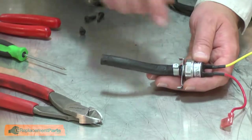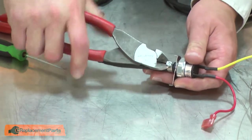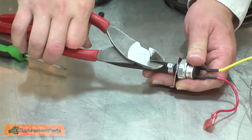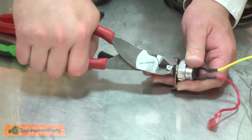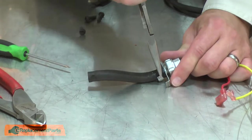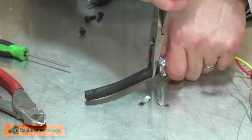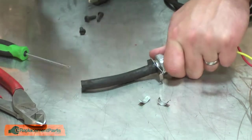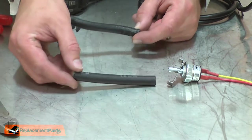Now remove the hose from the pressure switch. To do that, I'll cut away the crimp clamp. Now I can replace the rubber hose.